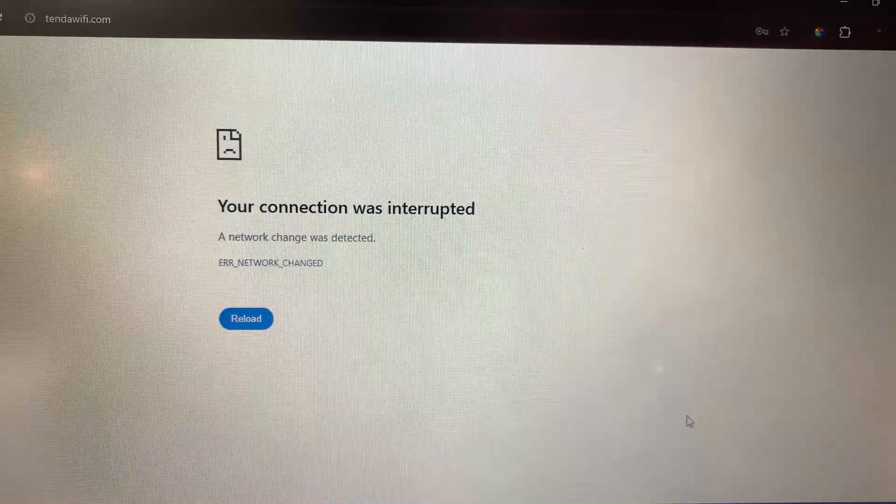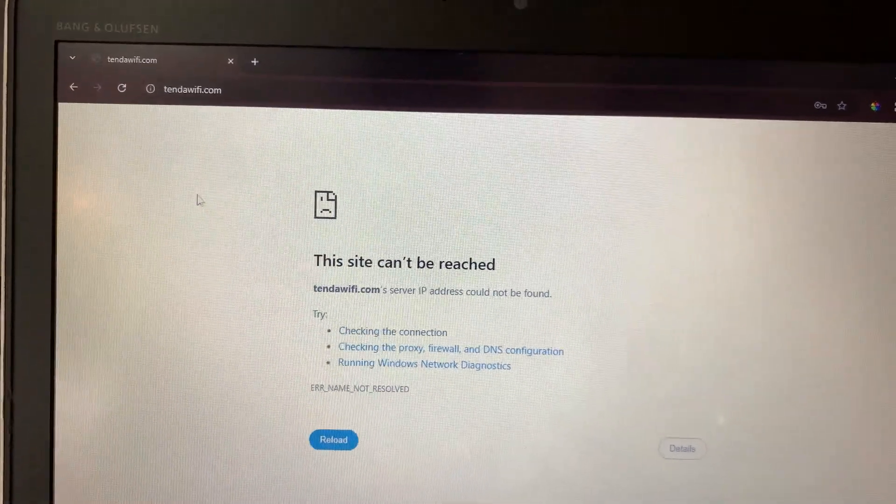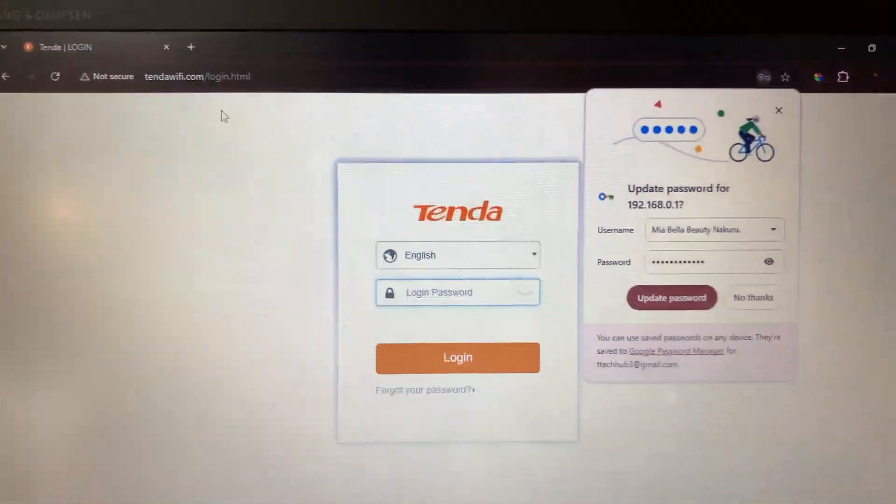Okay, I think I put the wrong password. Let's hit start to set our password again.